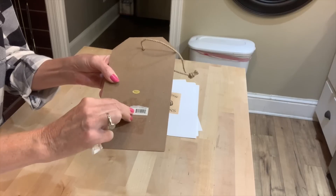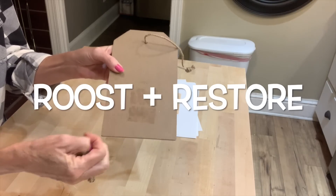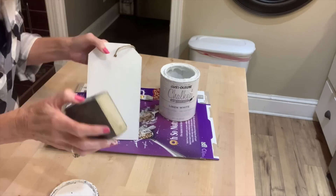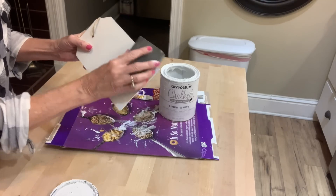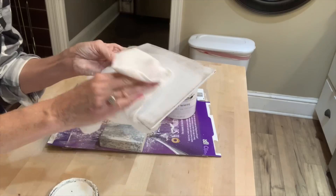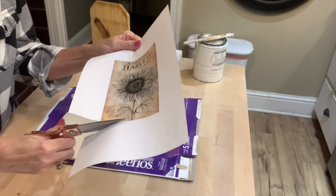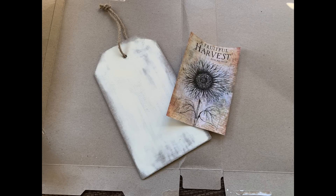The printables I'm going to be using for this project come from Roost and Restore. She has a Facebook page and she's also over on Instagram. I'm going to leave all of her information below, but you basically just go out, purchase the printables, and she will send them to you in your email and you can download them as many times as you want. I bought four from her and I'm going to use a couple today in these projects, but they are very nice quality graphics and you can see the colors are perfect for fall.